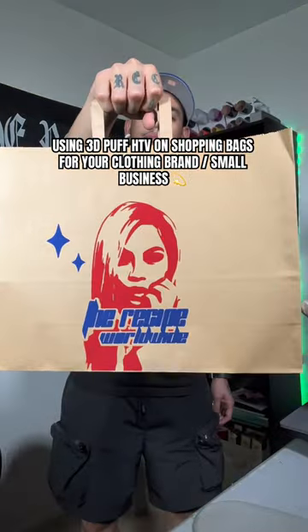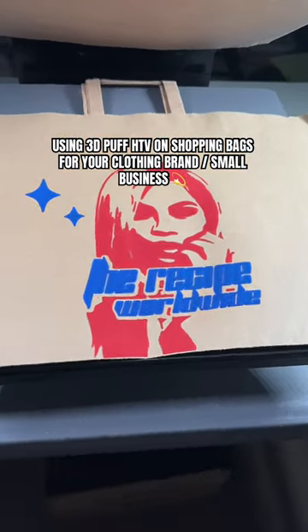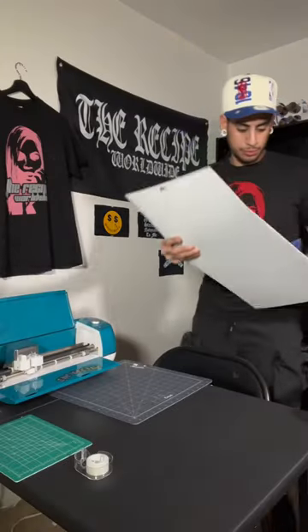I did something that I don't think has been done before. I customized these shopping bags using puff print heat transfer vinyl and I'm going to show you how I did it.